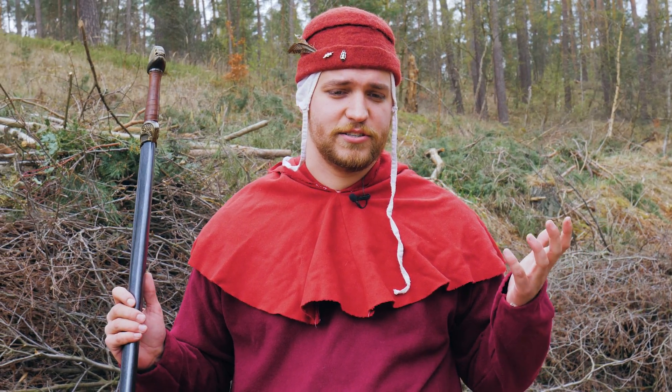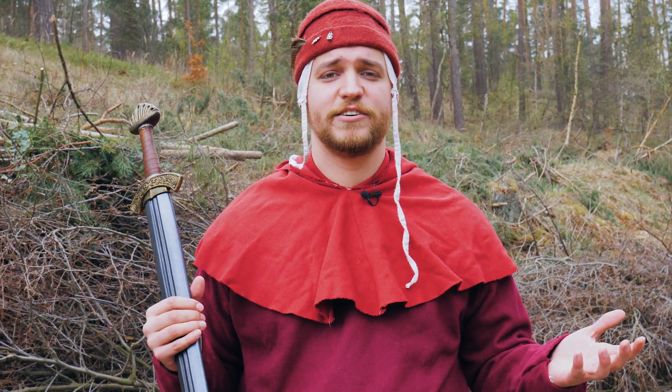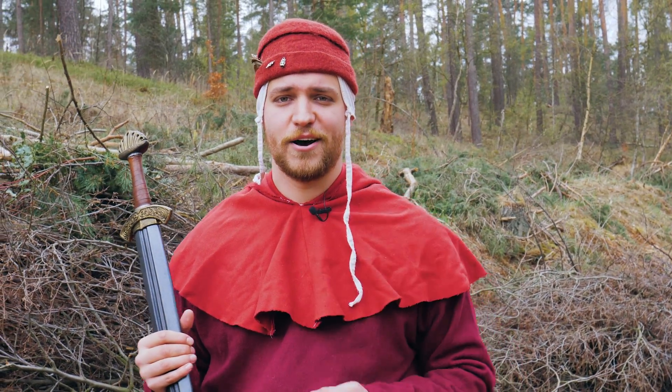I hope we could help you with your decision whether to buy or not to buy this sword. And remember, we are here to show you how to LARP now.